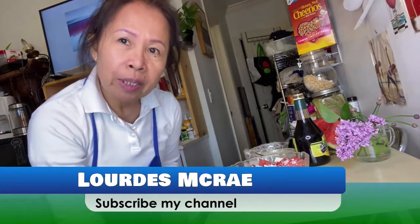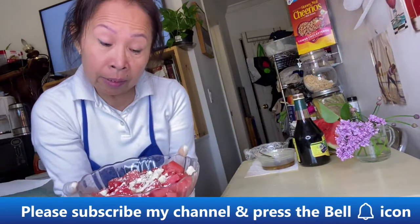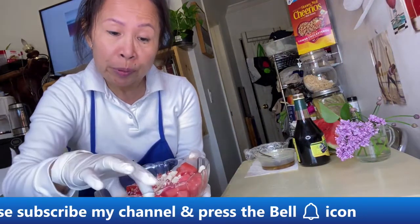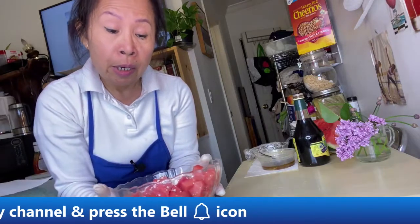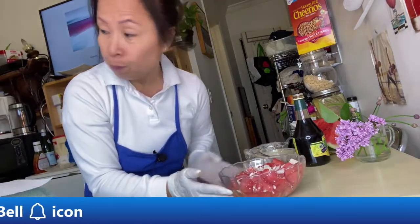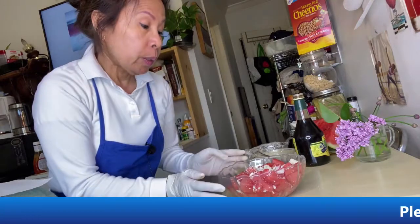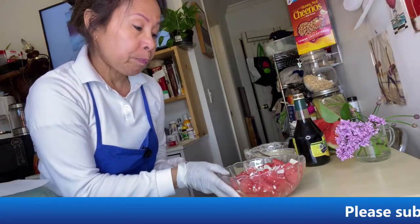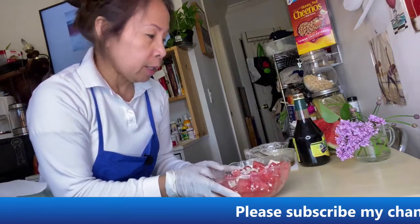Hello! Today I'm going to share how to make a watermelon salad. I have it here cut up into cubes. This is a watermelon salad with feta cheese and mint. I already have them mixed together here.